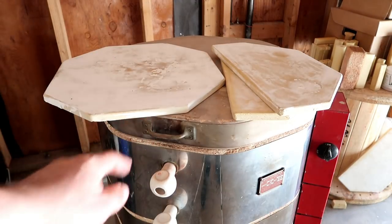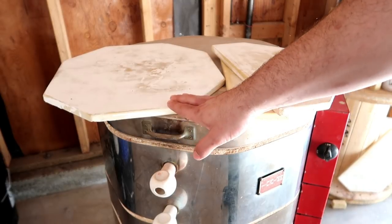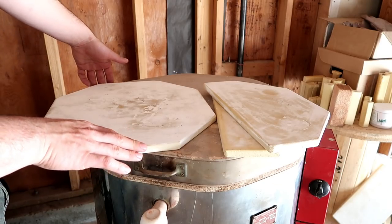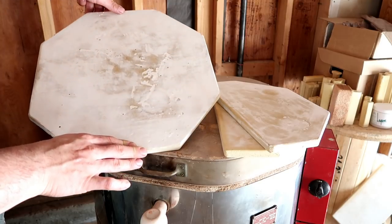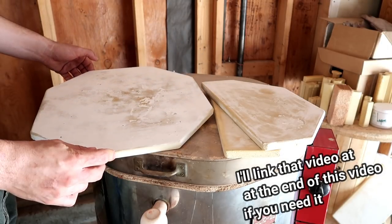Hello, you dirty potters. How are you today? Today I want to show you something that I feel like we should have gone over quite some time ago when we were going over how to load a kiln. We've already gone over how to load a bisque kiln and a glazed kiln, as well as how to clean our kiln shelves with kiln wash. But what we haven't gone over are the different types of kiln shelves there are.